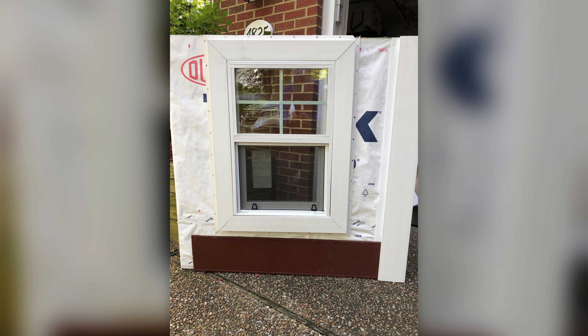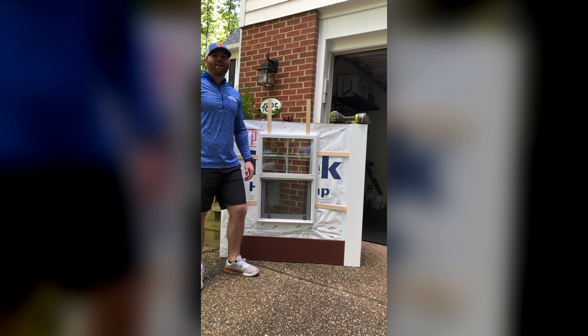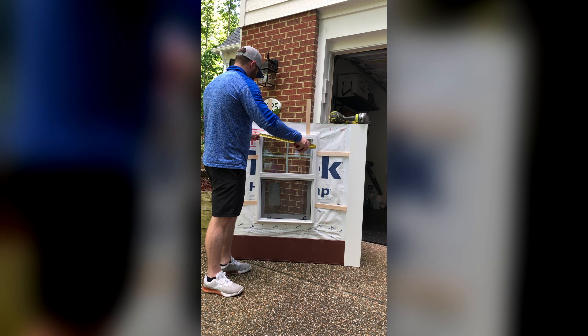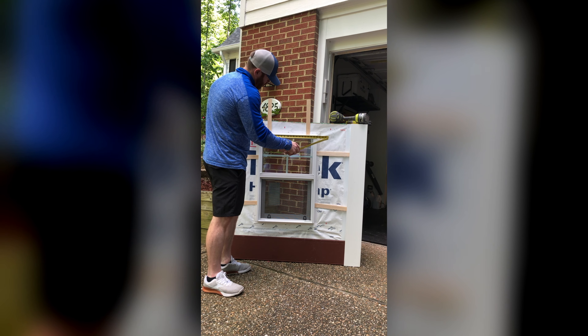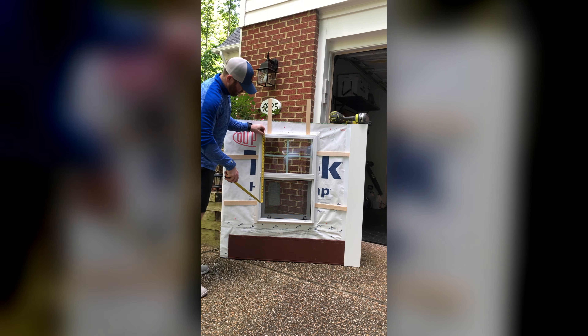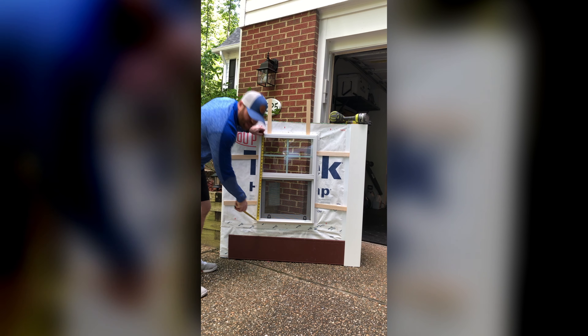AZEK's J-channel series will save you time and money. Instead of waiting on your cut man to get each measurement right and sent up the ladder, the days of measuring and padding out your windows are over. Twenty and an eighth by thirty and an eighth.